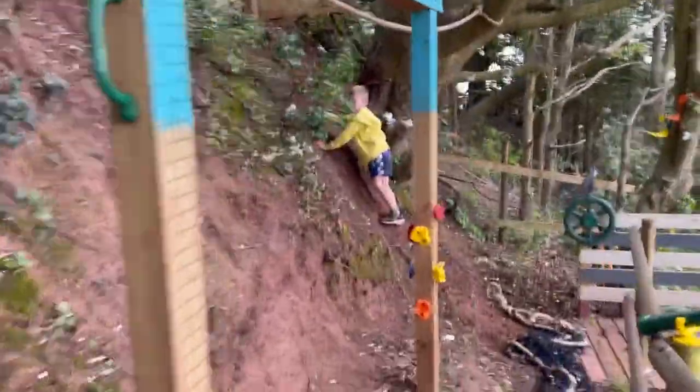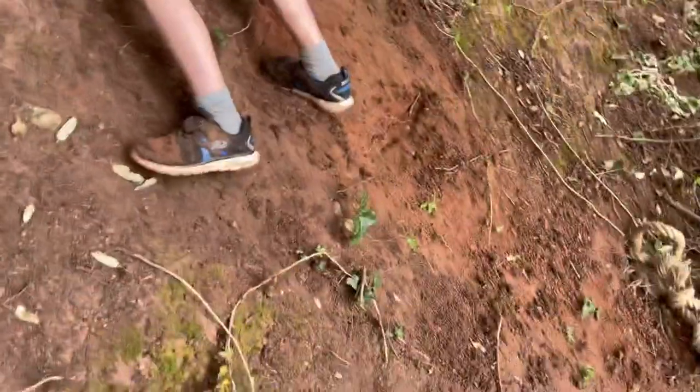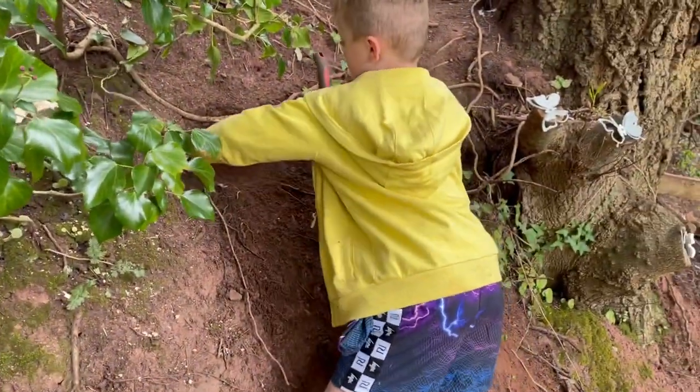Joey is working hard on his steps. Those are nice steps there Joey — making it safe. That's very good.